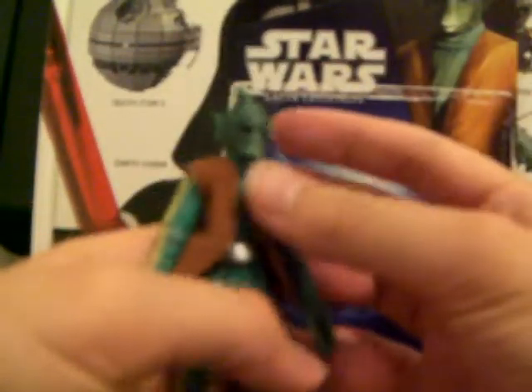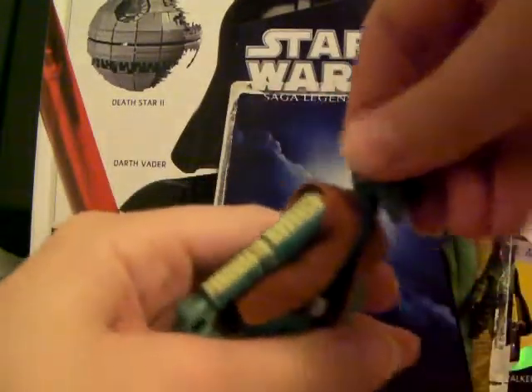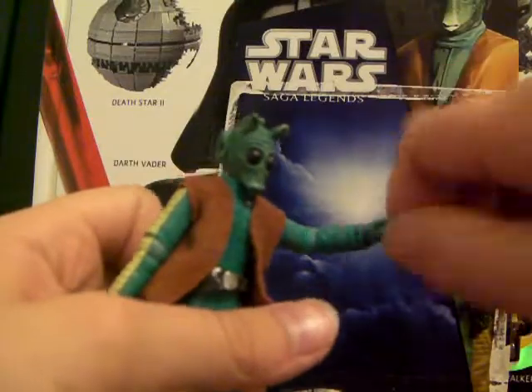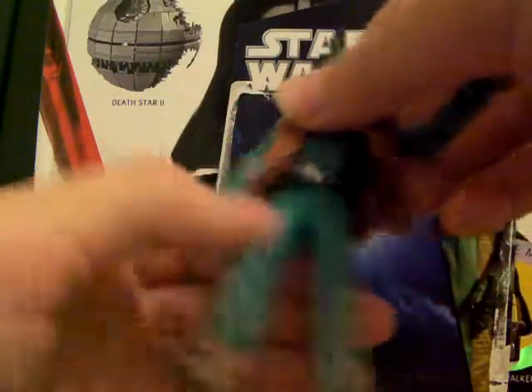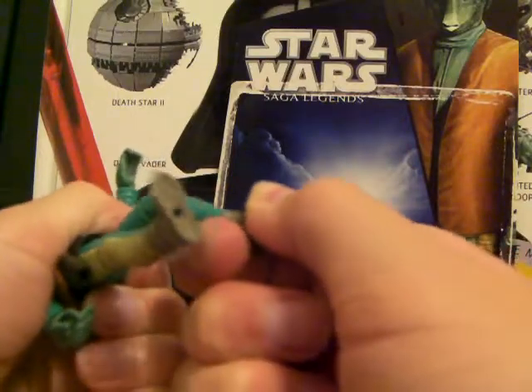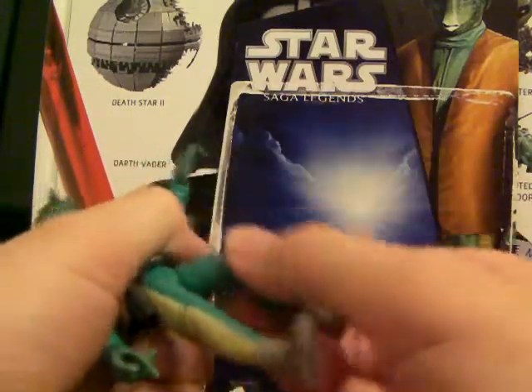Now for his articulation. He's got a ball-jointed head, ball-hinged shoulders and elbows, swivel wrists, a swivel waist, swivel hips, ball-hinged knees, and ball-hinged ankles. So he's got good articulation.